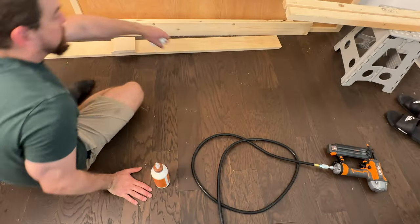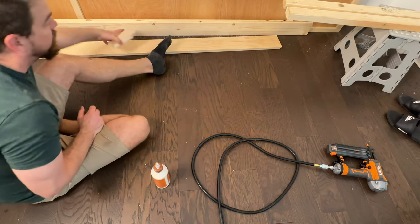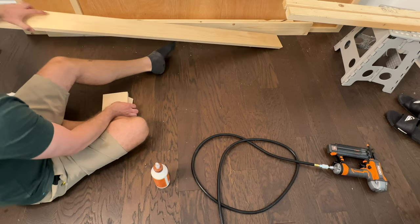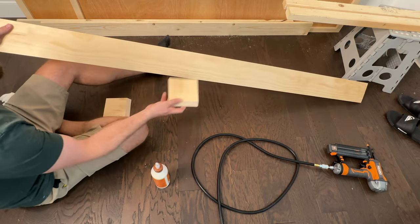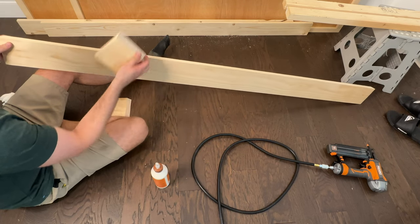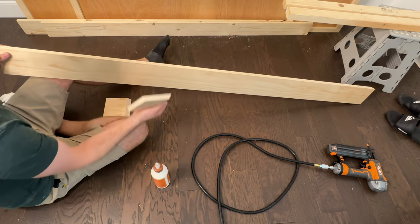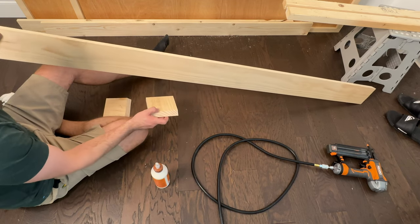Now we're going to build the mantel — this is going to be pretty simple. All I did was take a 1x6 and cut it down to five feet, book-cut the ends to match, and glue it together. I also cut two pieces down to four and a quarter that are going to fit as top and bottom, and that will be our simple mantel.